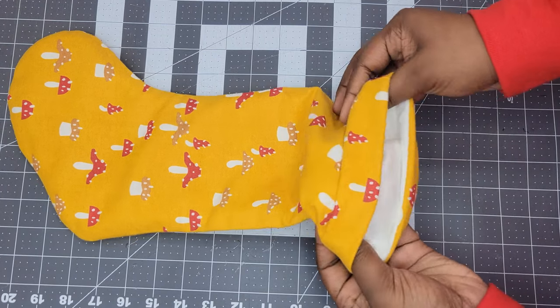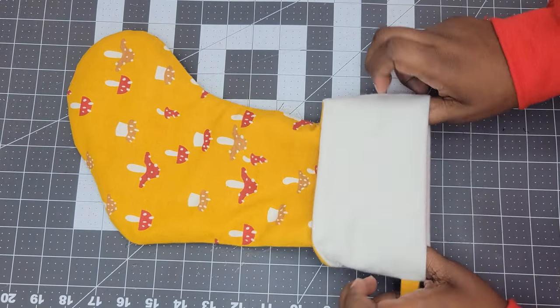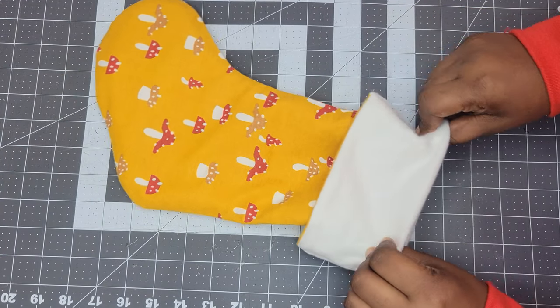After that, fold the cuff over until you see the tab. Once you see the tab, smooth everything out — and then you're done.